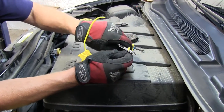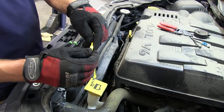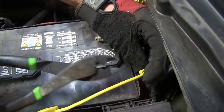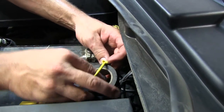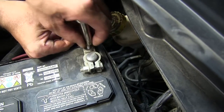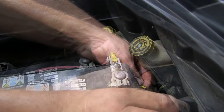We'll take the fuse holder, cut it in half, strip back both ends, adding a yellow ring terminal to one side and a yellow butt connector to the other. Then we can take our fuse holder and attach it to the black power wire. We'll take some black electrical tape and wrap up this connection point. Now we'll remove the nut on the positive battery terminal stud, slip the ring terminal onto the stud, and then reattach the nut. Next we'll take a couple of black zip ties and secure the wiring.